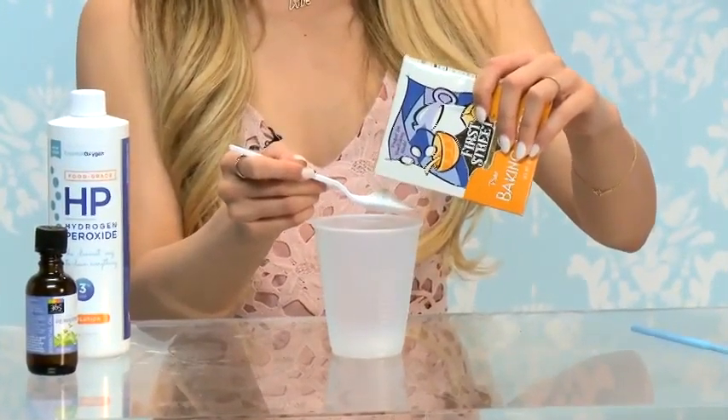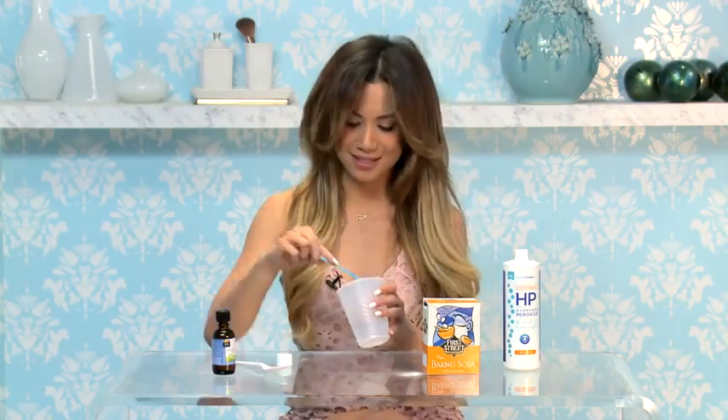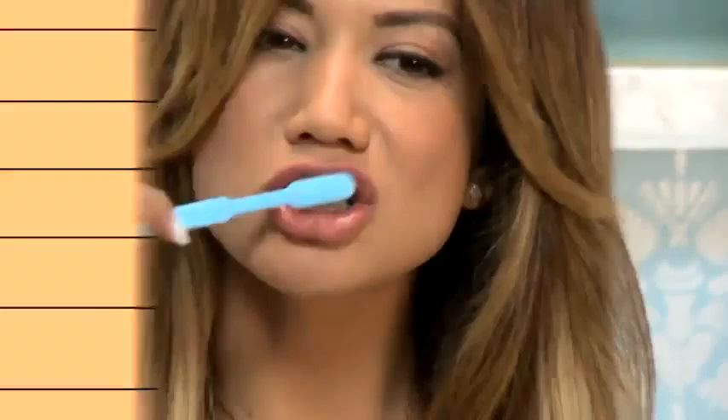All you'll need to do is mix one teaspoon of the baking soda with one teaspoon of the hydrogen peroxide and then add a few drops of the peppermint oil. Then dip your toothbrush into the whitening paste and brush over teeth as normal for about two minutes. Rinse, then brush your teeth with regular toothpaste. Repeat this process every night for one week straight, then just once a week for maintenance.